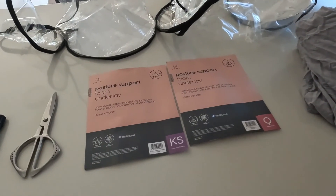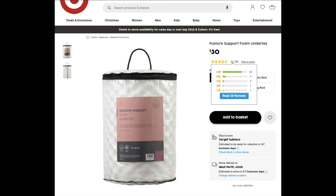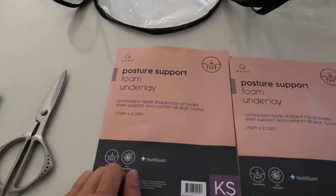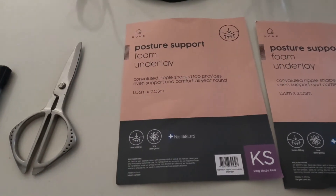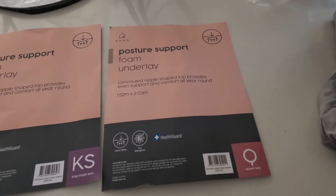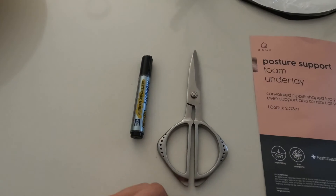I'm only going to need a few things to do this upgrade and the only thing I spent money on was these two foam underlays — $40 for the queen size and $30 for the king single size. I went with these sizes because of the length at 2.03m, which is nearly as long as the stock mattress at 2.07m.